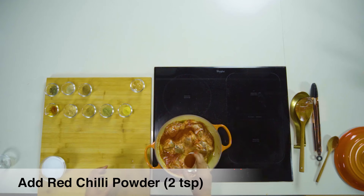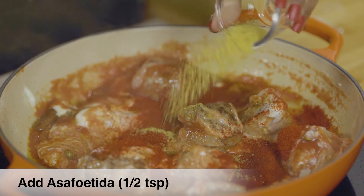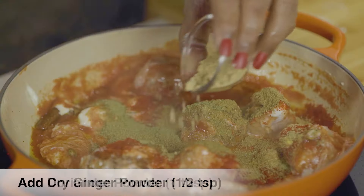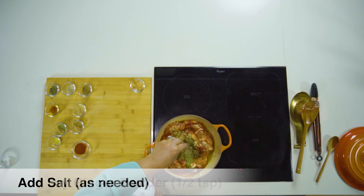Some chilli powder, a little bit of asafoetida (hing), fennel powder, coriander powder, ginger powder, and salt.